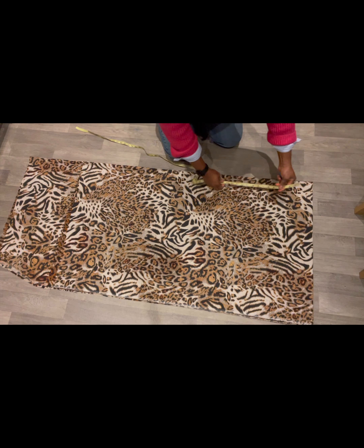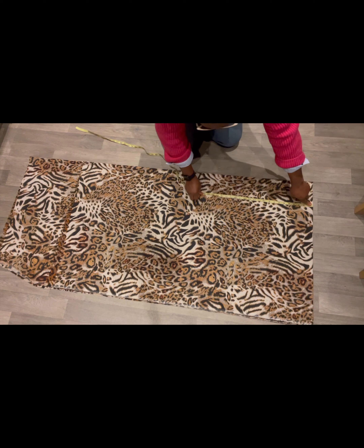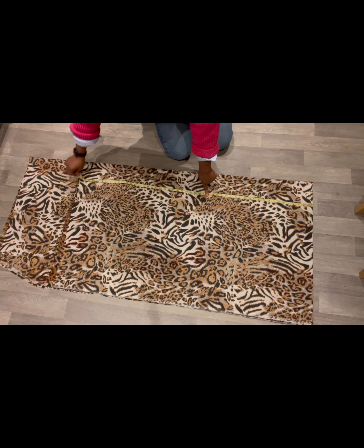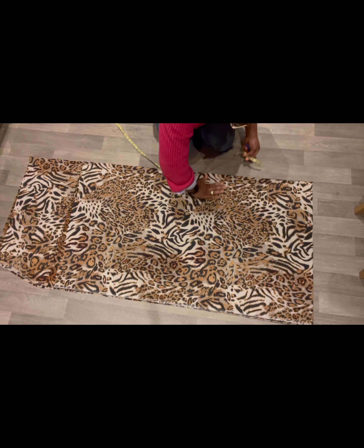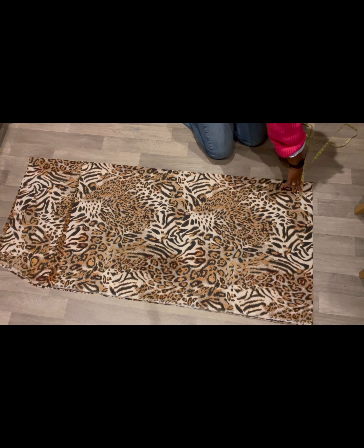I measure the fabric from the top of the fold — we have about 52 inches — and I'm using the full length of the fabric. What I'm going to do is get my neckline first and foremost.